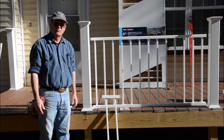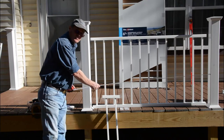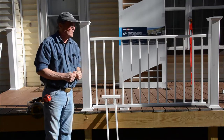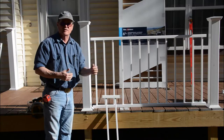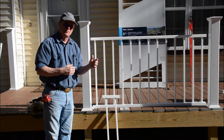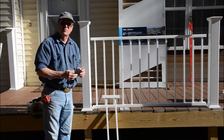Now we're ready to start the installation. First thing you want to do is measure between your posts — measure both the bottom and the top. Ours is even at about 65 inches on both, but yours will be different. I would strongly recommend that you measure all your sections. We've got four sections to install. Measure all of them and start with whichever section is the widest. If by some chance you cut that a little bit short, you can use that panel in one of the other places. Always start with your longest section and work toward the shorter ones.